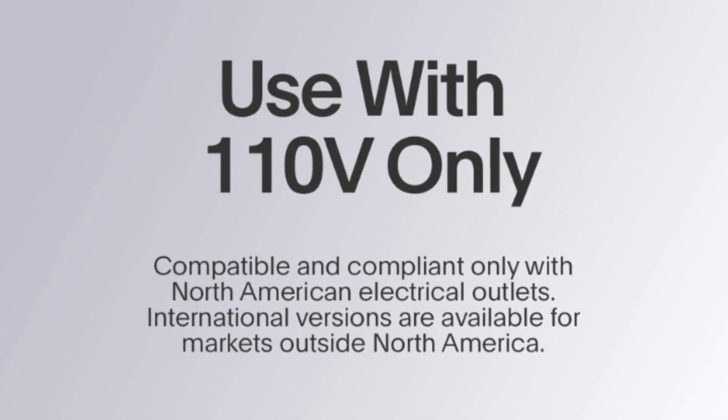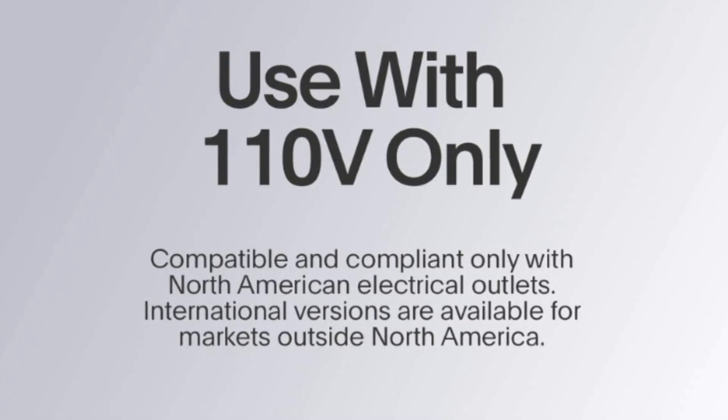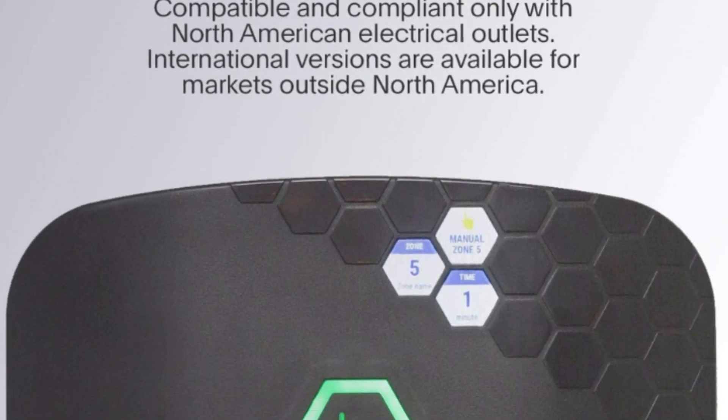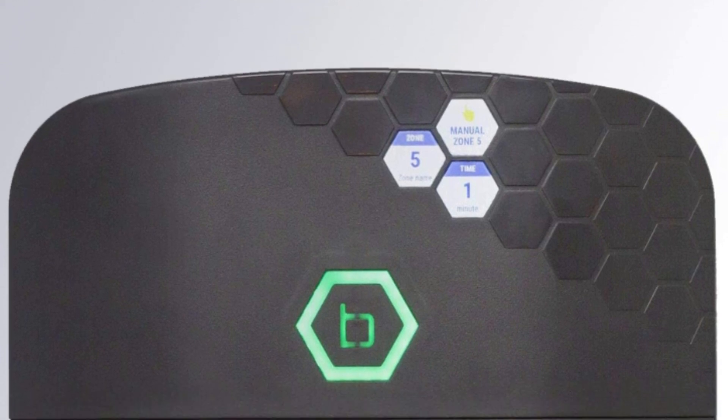Number 6: Use with 110V only. The Beehive XR is compatible and compliant only with North American electrical outlets. International versions are available for markets outside North America.